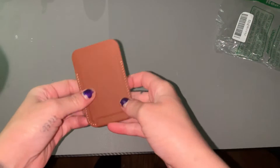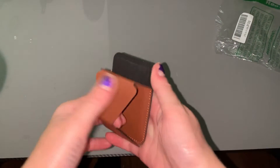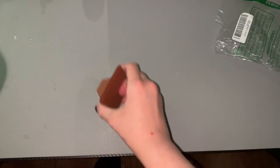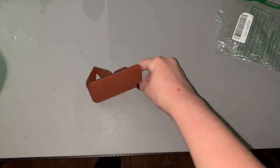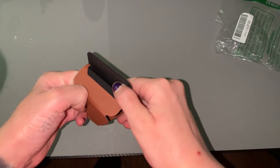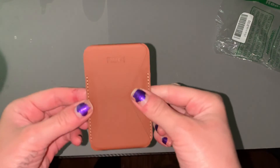I just got my little wallet holder and stand. It's good quality material, and it flips right into a little magnet — the perfect little phone stand. You can also store your cards in it, which is super convenient. It's very thin and lightweight, doesn't add much.